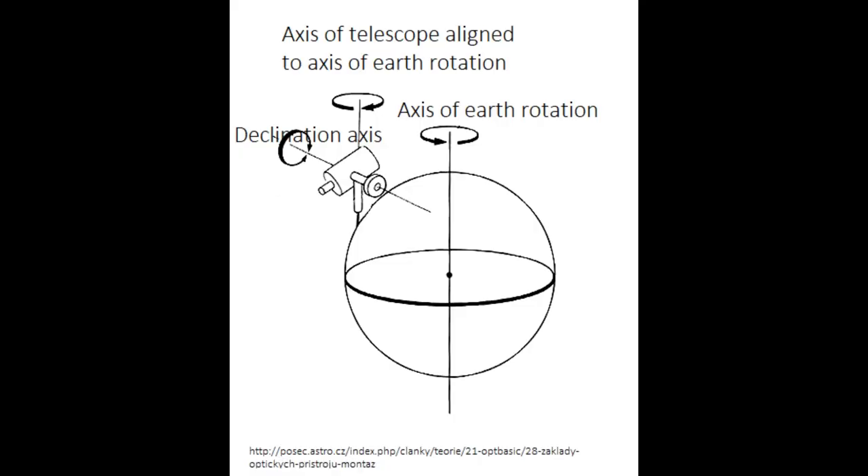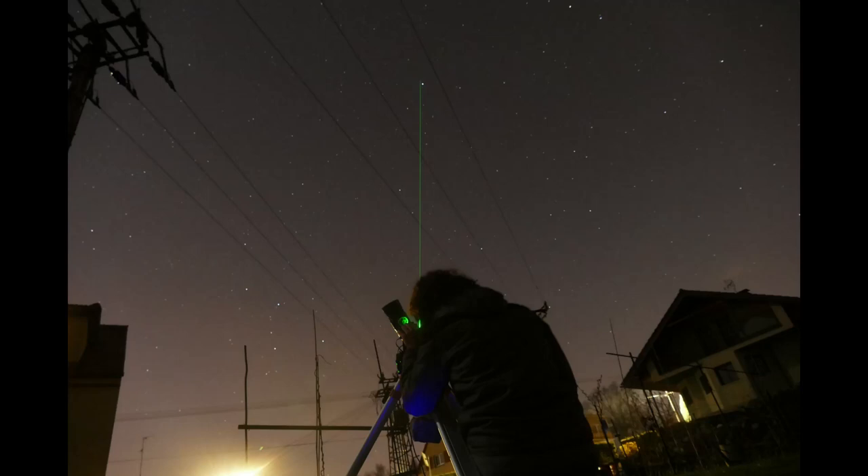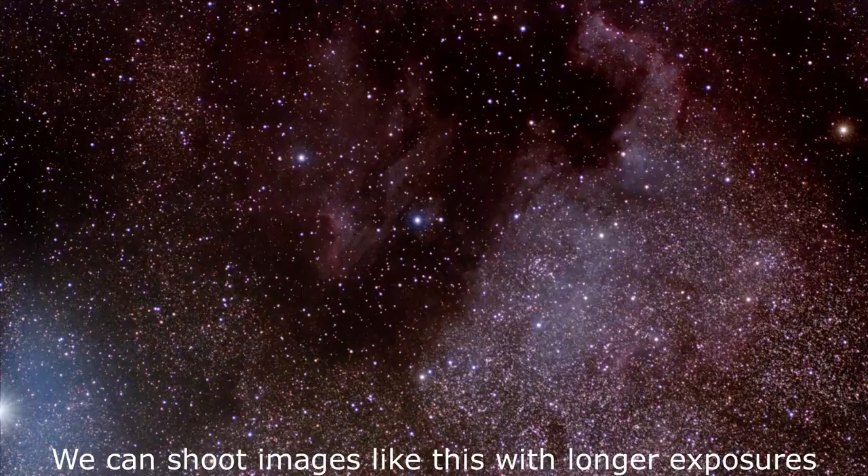Astrophotographers use a simple device called a star tracker that you align to Earth's axis of rotation — simply put, you point it at Polaris. When the star tracker is pointing at Polaris it starts rotating at the same rate as Earth, which allows you to take longer exposures of nebulae and galaxies because now the camera is moving at the same speed as the region of sky that you are trying to capture.